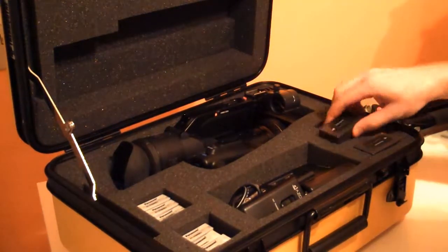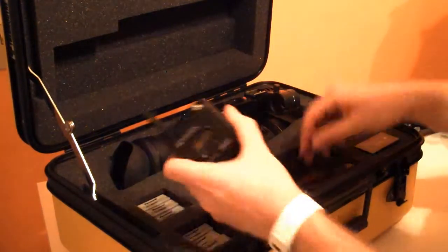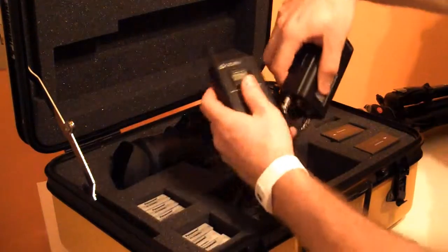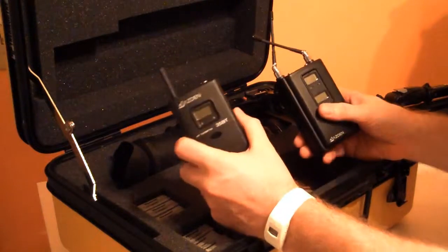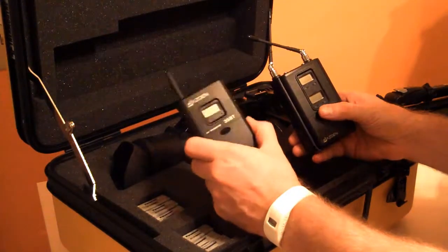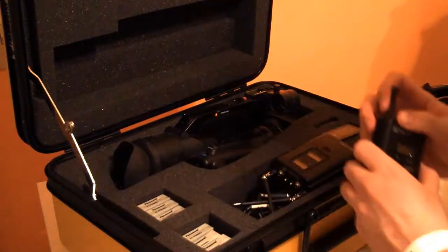Just inside here I've got a couple of spare batteries — you can never have too many of those, you never know when you're going to run out. I've also got in here a wireless microphone system. You don't always need these, but they're always handy to have in a pinch, especially if the audio setup in the given workshop is less than quality. These little wireless mics really can save the day.